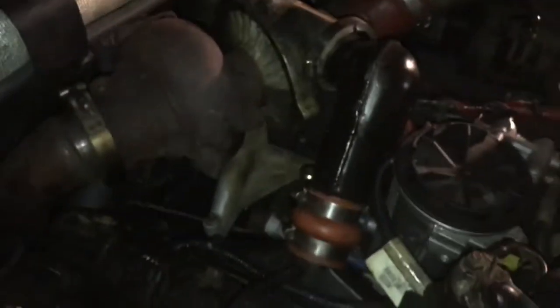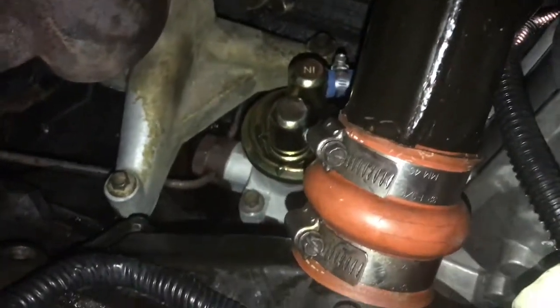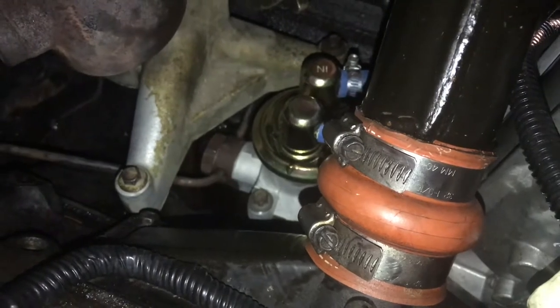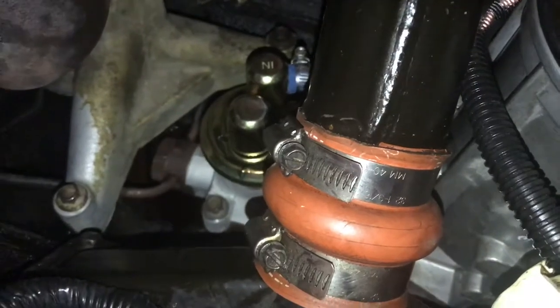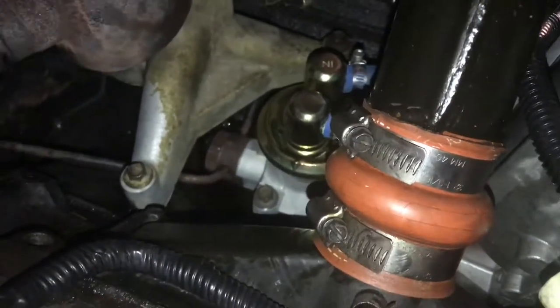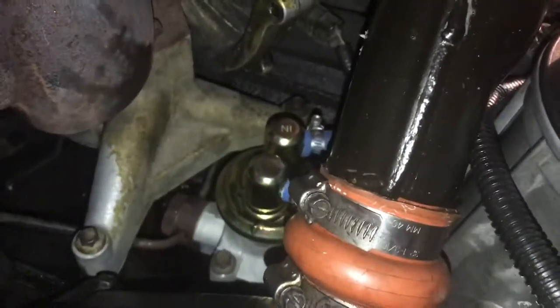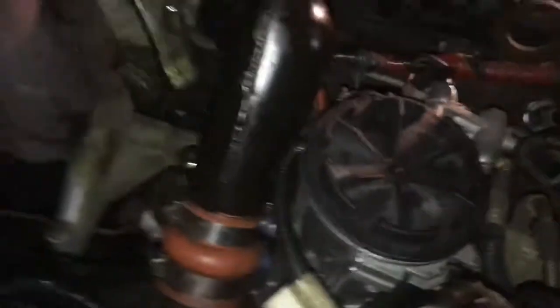Kind of skipped ahead a bit. Pretty much where we left off was tightening up that banjo bolt down there. I don't know how tight it's supposed to be — I pretty much got it to the point where it felt like it was going to break, and I think that's probably good enough. I got my Y-pipe thing back on.